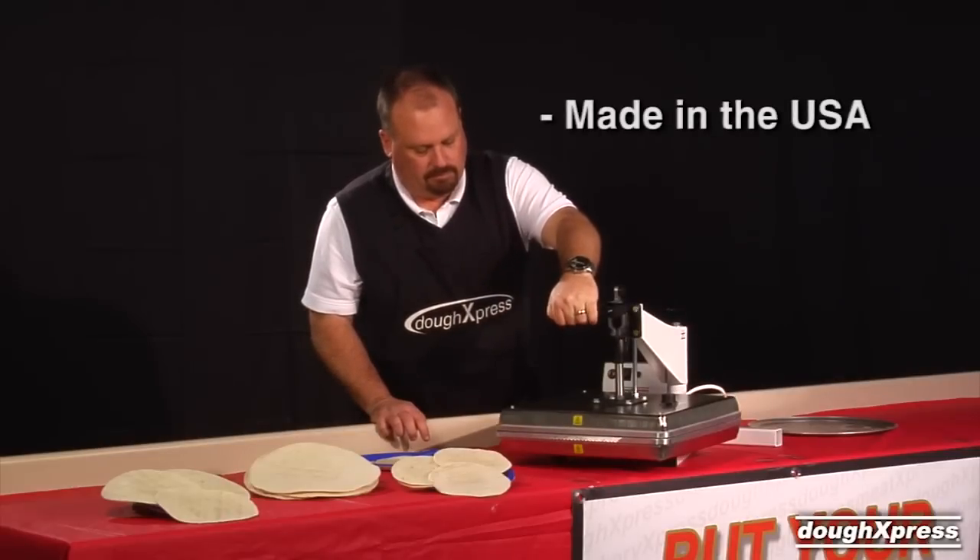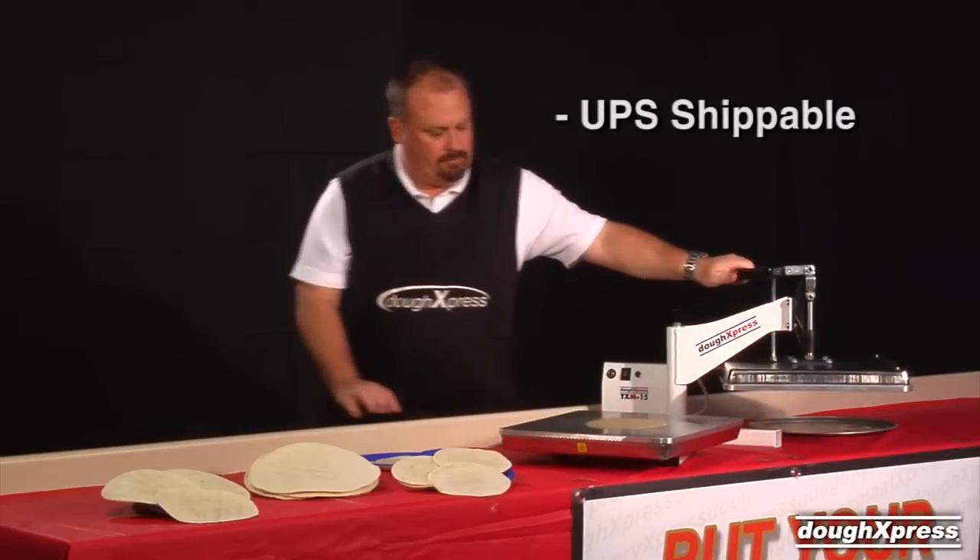The TXM15 is made in the USA and ships UPS in the continental U.S.